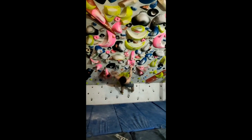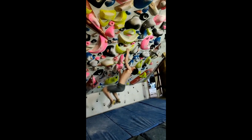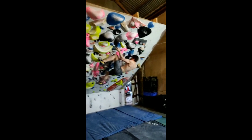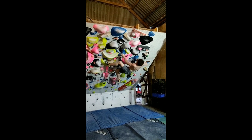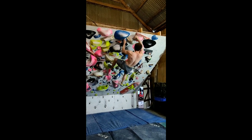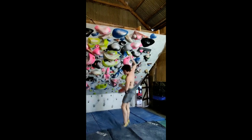Last two days were awesome. Rory was down for two days and we did a session on each day. On the first day we mostly did board climbing on the 60 degree. On the second day we did some board climbing, then switched to campus, then did 4x4s and then did some conditioning with core and stuff. Absolutely shattered after the two days and it was really good having someone down.